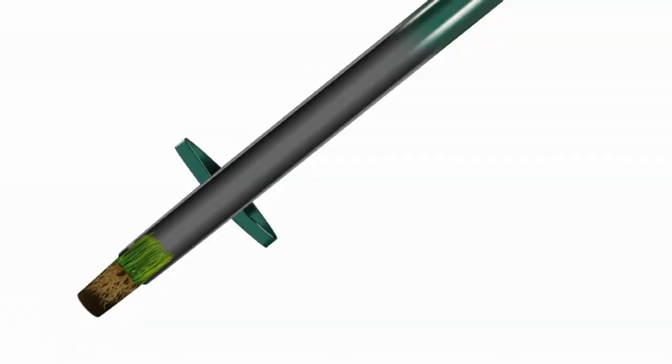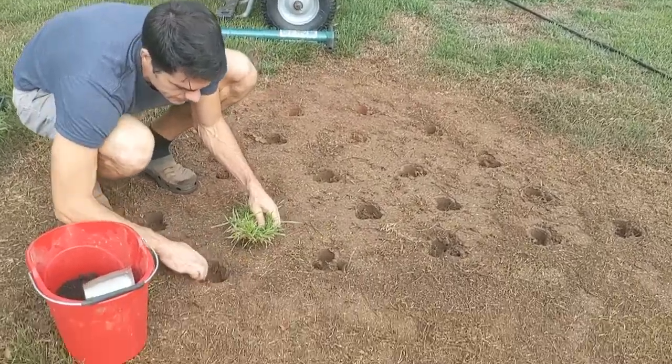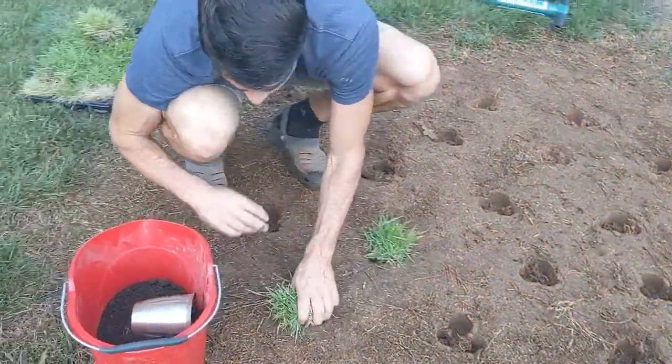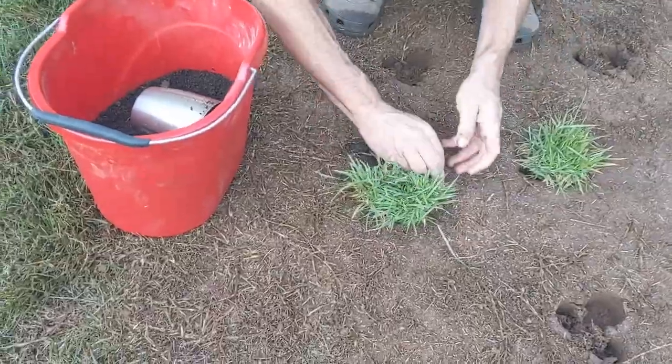With the ProPlugger I can take multiple plugs at a time since they stack up on the inside of the tube as I go. Here you see me planting the plugs. Since the holes are bigger than the plugs themselves, I'll fill in the gaps with some soil in this cup.